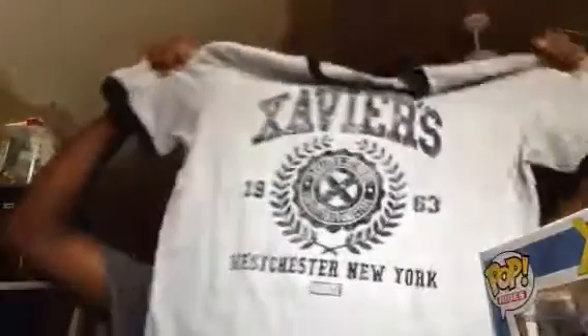Next box is Superhero Showdown — well, it's not next month, it's next box, since it comes every two months. So to recap: we got the X-Men Storm patch, the Magneto pen with his helmet, the Mystique rock candy vinyl, the Wolverine pop with his motorcycle, and Professor Xavier's shirt.